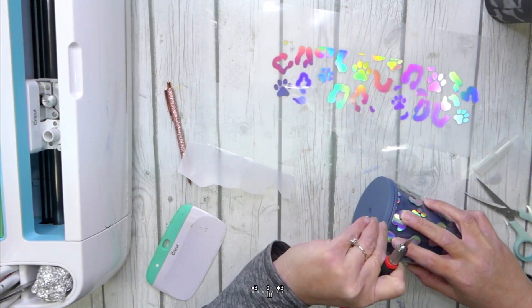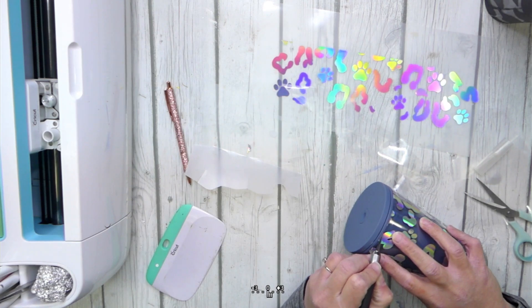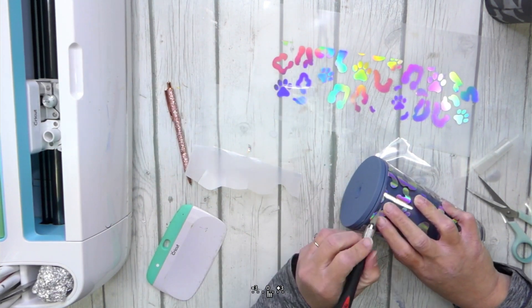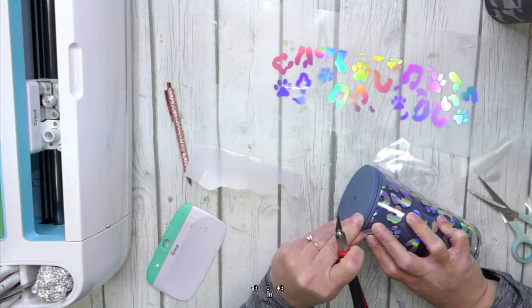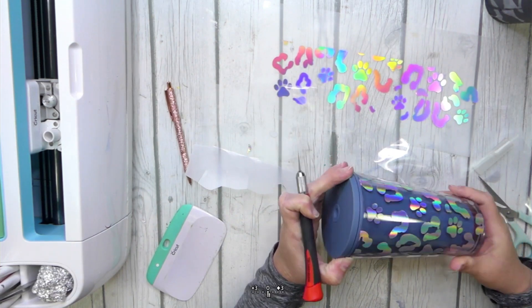Now for this cup, you want to let the vinyl cure on the cup for at least 24, preferably 48 hours before you wash it. The particular vinyl I'm using — and actually any vinyl for that matter — says it's not dishwasher safe. I know Oracal 651 survives in my dishwasher for a long, long time. I have not checked on the holographic vinyl though, and again this is HTV Ront, so I would hand wash only — and make sure you wait 24 to 48 hours before you use the cup. Now you know how to make your very own tapered tumbler template in Cricut Design Space and how to wrap these so they turn out super cute. Don't forget to check out Save a Cup for some of these adorable tumblers, and be sure to like and subscribe for more fun Cricut crafts and tutorials. God bless!